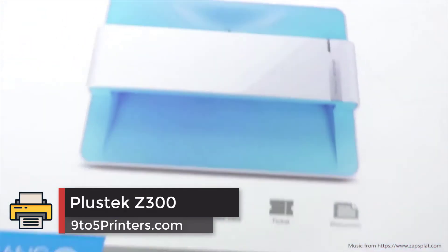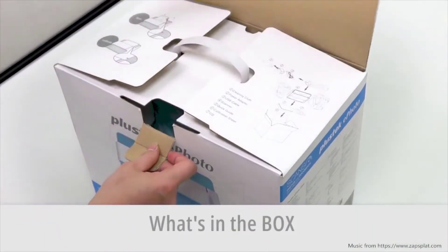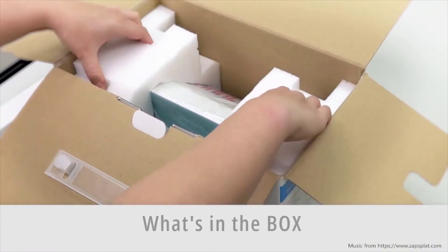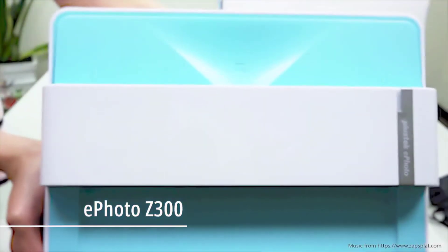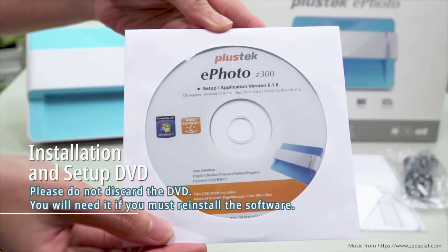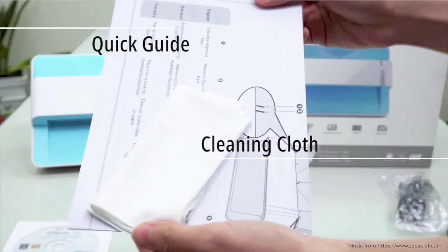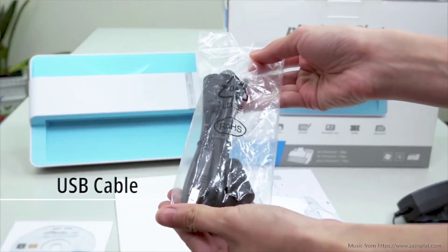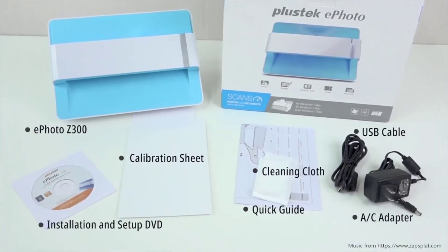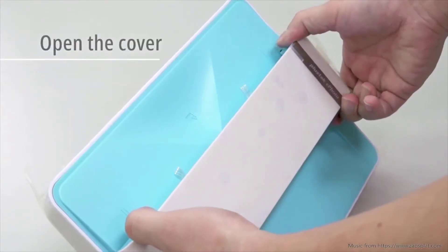Number 2: Plustec Z300. The Plustec Z300 is a manual sheet-fed scanner, meaning it has a roller system that takes one image at a time and scans them automatically. In many ways, this is far more convenient compared to a flatbed scanner — you don't have to lift the lid and reposition the photo each time. All you have to do is insert your photos, just as you would insert a dollar into a vending machine. It takes about 2 seconds to scan a 4x6 photo and the maximum scanning size is A4 or Letter, meaning you can scan normal documents with this as well.